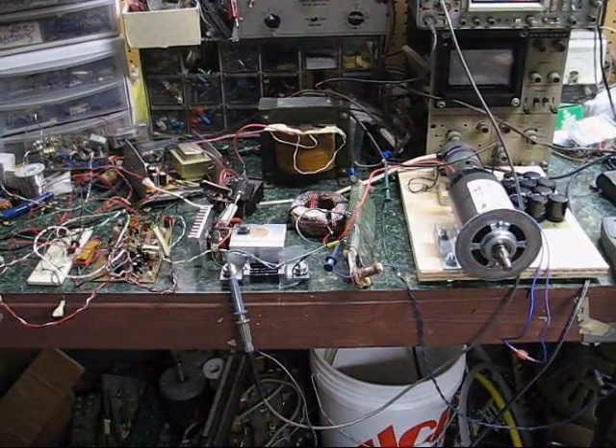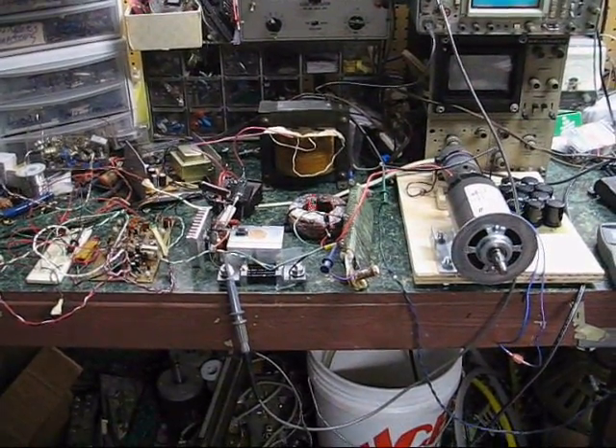For a while now, on and off, I've been working on this electric vehicle controller project. Let me give you a tour.